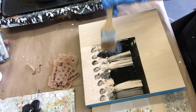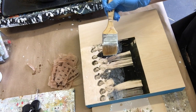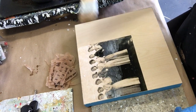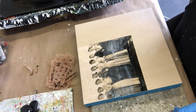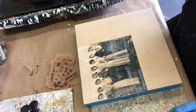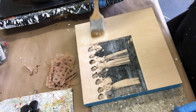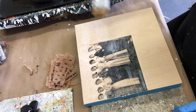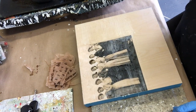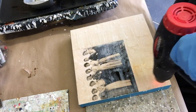It seems like a shame not to use the photo at all, so I thought what a perfect way to experiment on Wax on Wednesdays and see if it worked. Here I'm just applying some clear encaustic medium to the entire surface of the painting and fusing it flat with my heat gun.